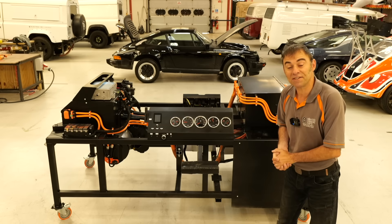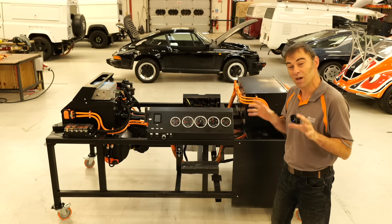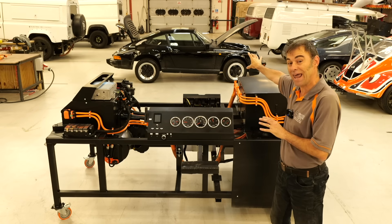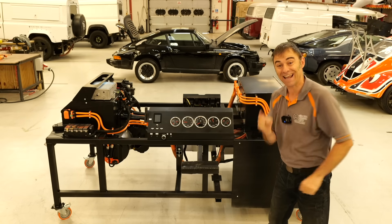Hi everybody, Richard again here from Electric Classic Cars. On this week's episode I'm going to show you how we turn that into electric with this. Let's get into it.